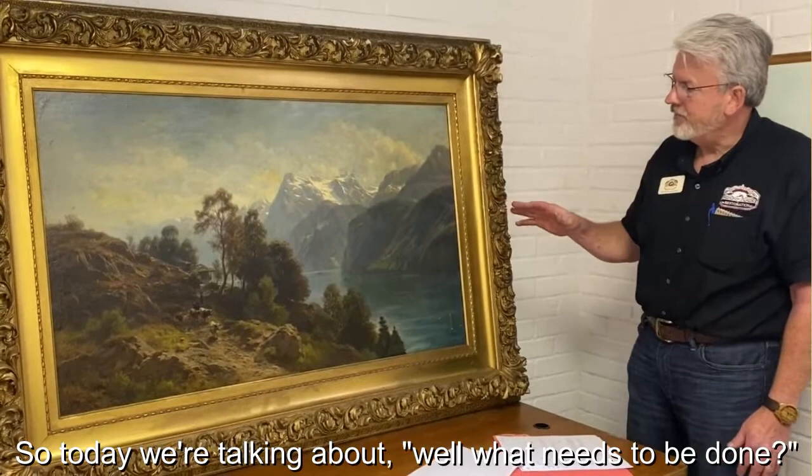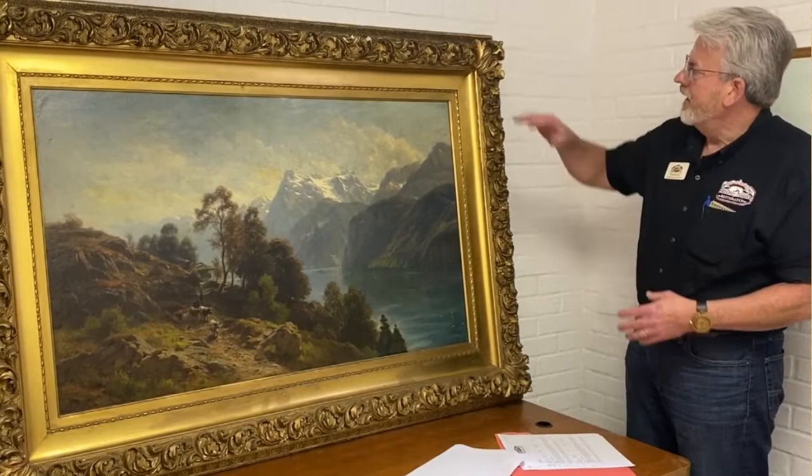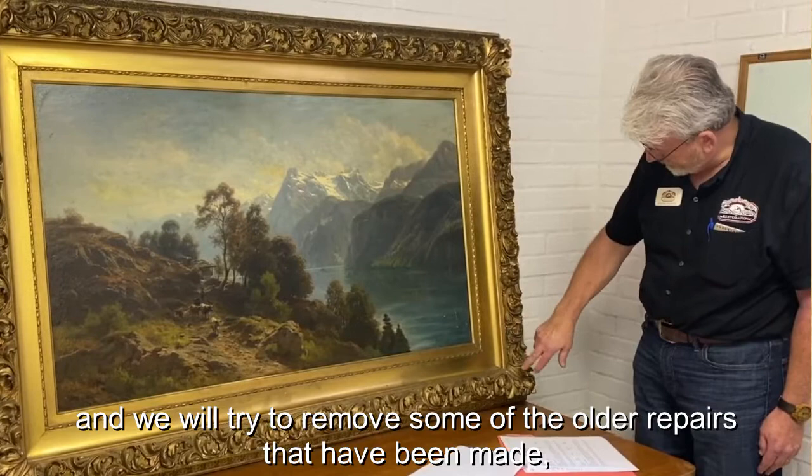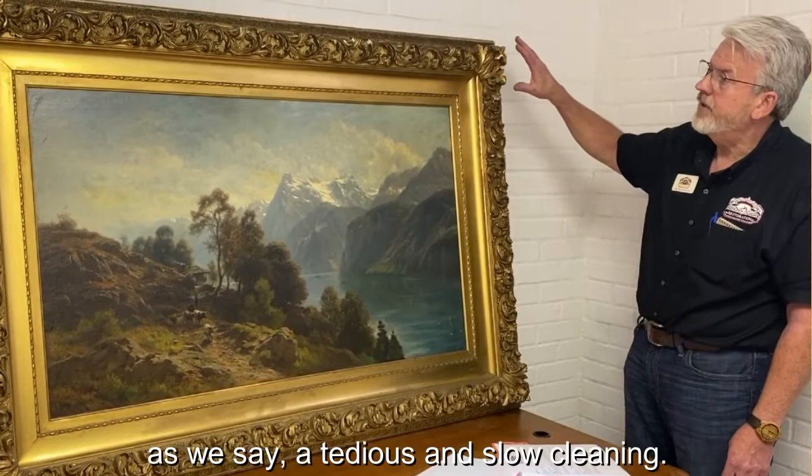Today we're talking about what needs to be done. Obviously it needs to be disassembled from the frame. The frame first will need some recasting — we'll need to recast some of the chips that are in the gilding. We will try to remove some of the older repairs that have been made.